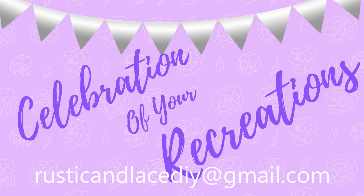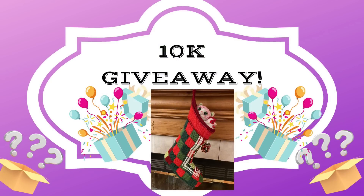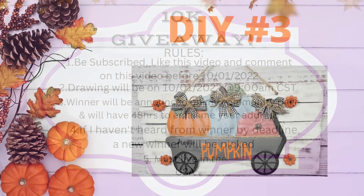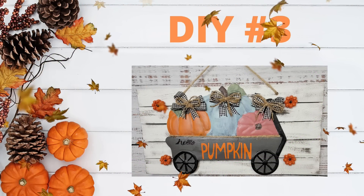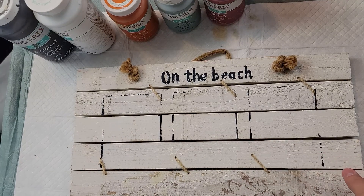If you have a creation or recreation you'd like me to showcase, send it to my email address listed or through Instagram or Facebook Messenger and I'd be happy to showcase it. Now, about my 10,000 subscriber giveaway — I'm going to do two, maybe three giveaways. My sister made a stocking that I can give away. If you're interested in winning the stocking, include the word 'stocking' in your comment. Just commenting also enters you to win a box full of goodies.